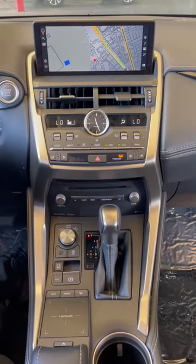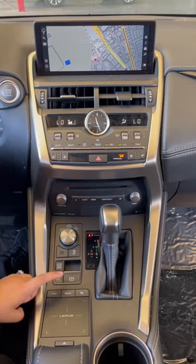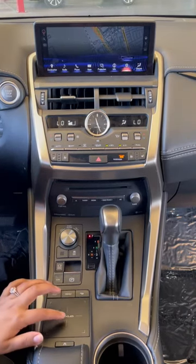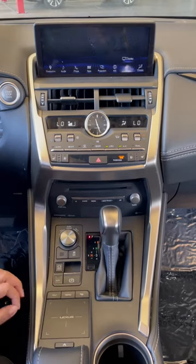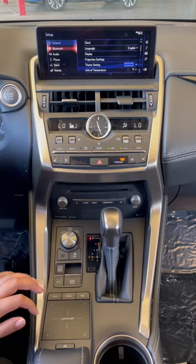Today we're going to show you how to set up your phone onto Bluetooth on your vehicle. Go ahead and click menu, swipe over to setup, then scroll over to the left to Bluetooth.